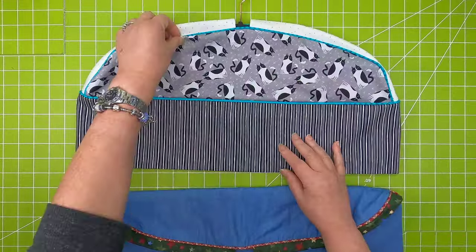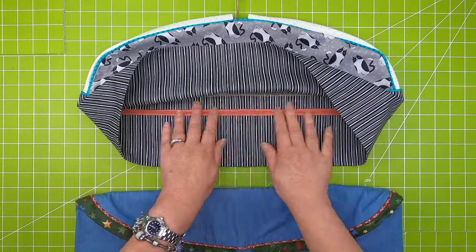And then also working with zippers and fusible thread. Let's get started.